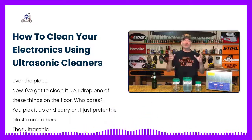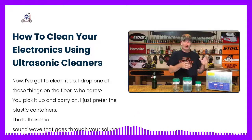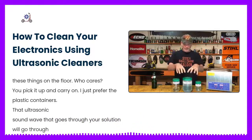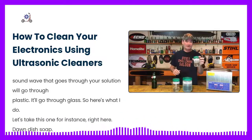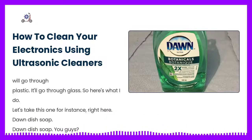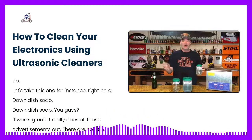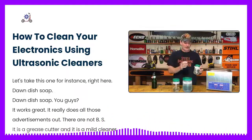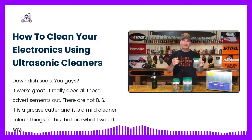The ultrasonic sound wave that goes through your solution will go through plastic and it'll go through glass. So here's what I do — let's take this one for instance right here. Dawn dish soap. Dawn dish soap works great, it really does. All those advertisements are not BS — it is a grease cutter and a mild cleaner.